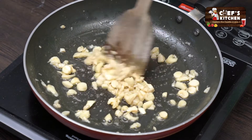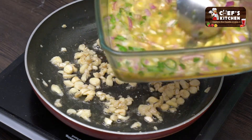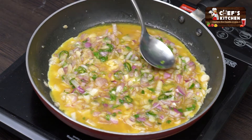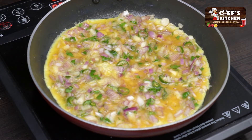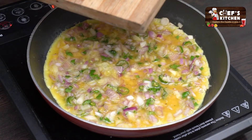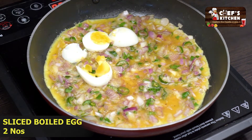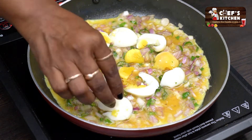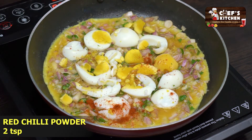If the mushroom is cooked, add the mix. This is a very quick and healthy dish. If you have boiled egg or masala omelette as a routine, you can add some mushrooms and butter. Now add red chili powder.